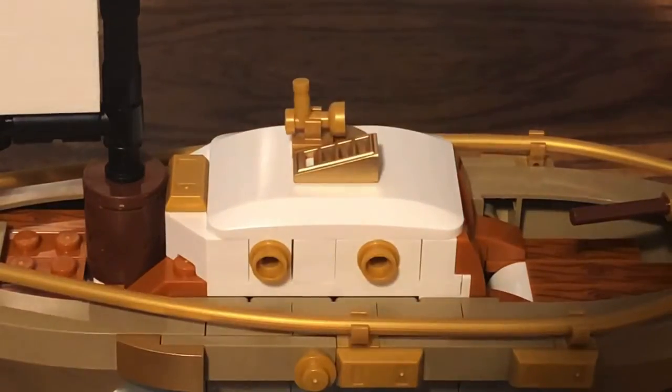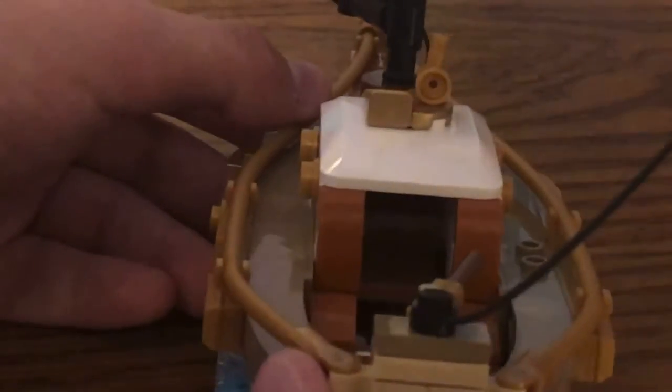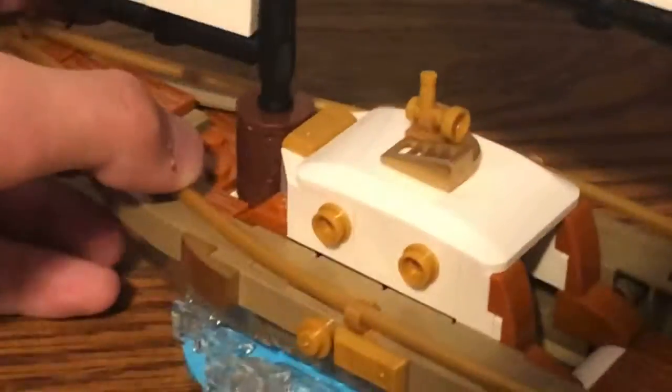Moving on to the cabin area — when you take off the entire hood, inside there is a singular table and no seating area. You can fit about one or two minifigures standing up inside there. It actually looks pretty nice, and this is a good inclusion as part of the sailboat build.